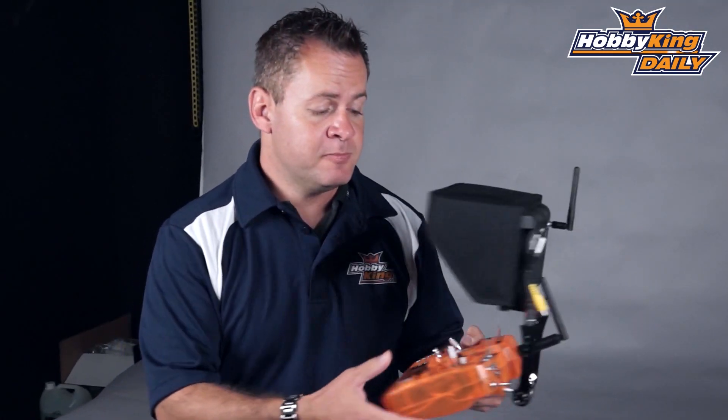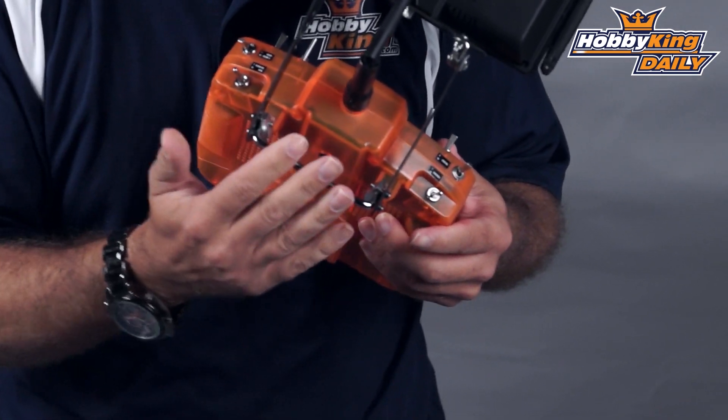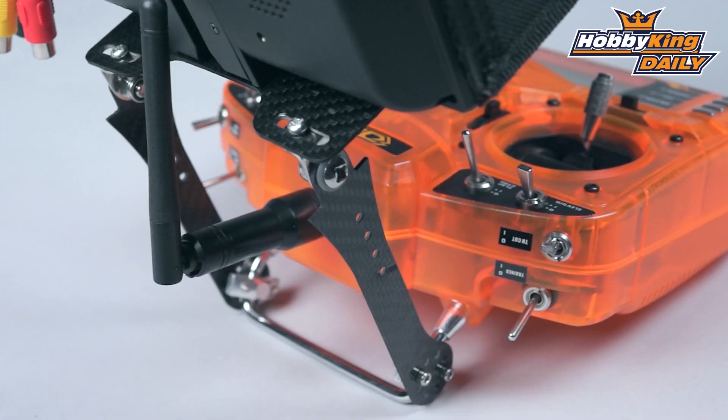Of course, if you're flying FPV you should always fly with a buddy. Some nice features about the mount itself is that it's universal — basically any transmitter that has a handle, a wire-style handle on it, you'll be able to bolt to it.